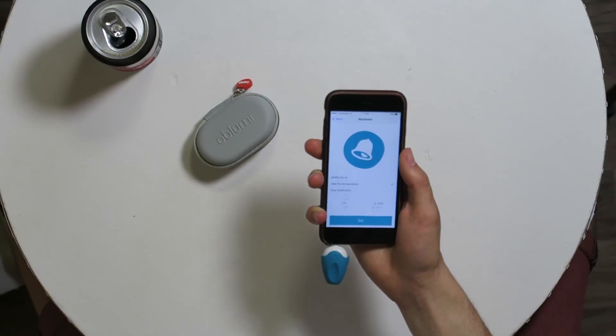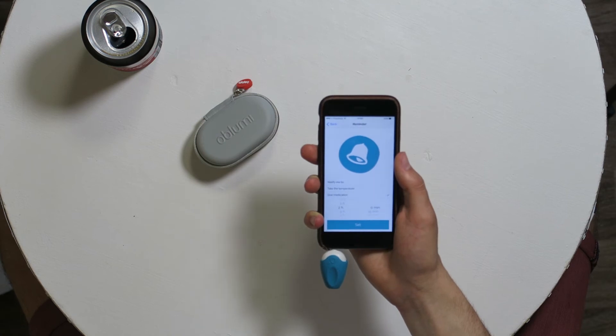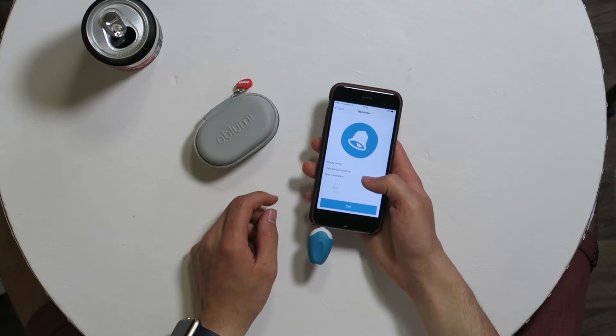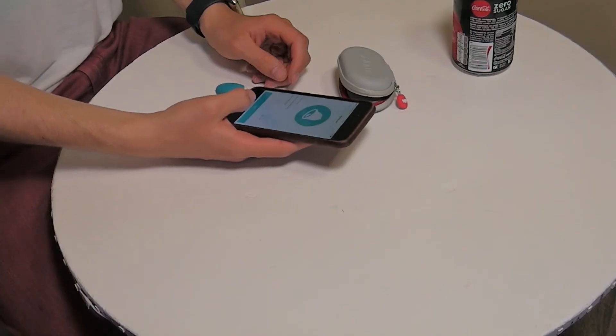It's a lot easier to measure from inside a cup rather than from a can. As an extra feature, you can set an alarm to notify you to take your temperature or give medication. For example, I set it to go to bed at 10:45 and give medication — I'll get a notification at 10:45 reminding me to take my allergy meds.